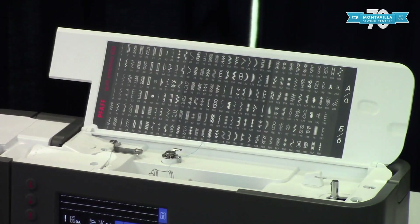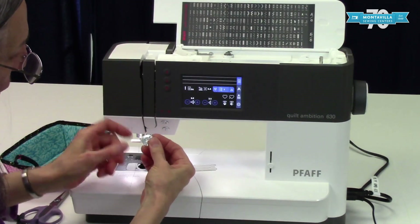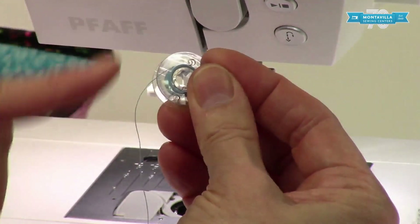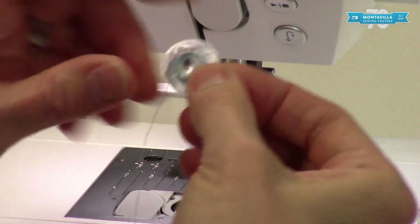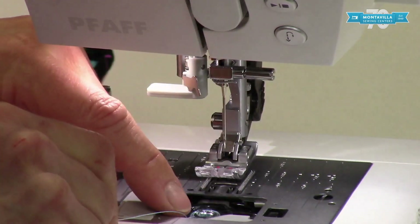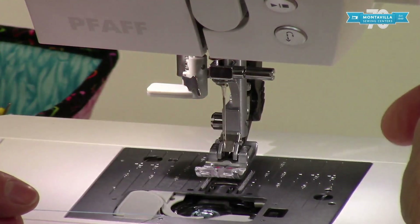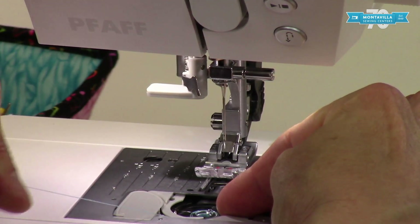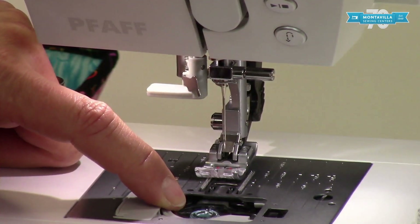When putting your bobbin into your machine, hold it so that the thread tail comes off the left-hand side. Think of the letter P — P for Pfaff, not Q. Make sure it's coming off the left-hand side, put it down, and make sure the thread comes under that little plastic guide. Notice the bobbin is spinning while you pull the thread, so stop it from spinning — that gives some tension so as you pull it back, it sinks right down into the guides where it needs to be.